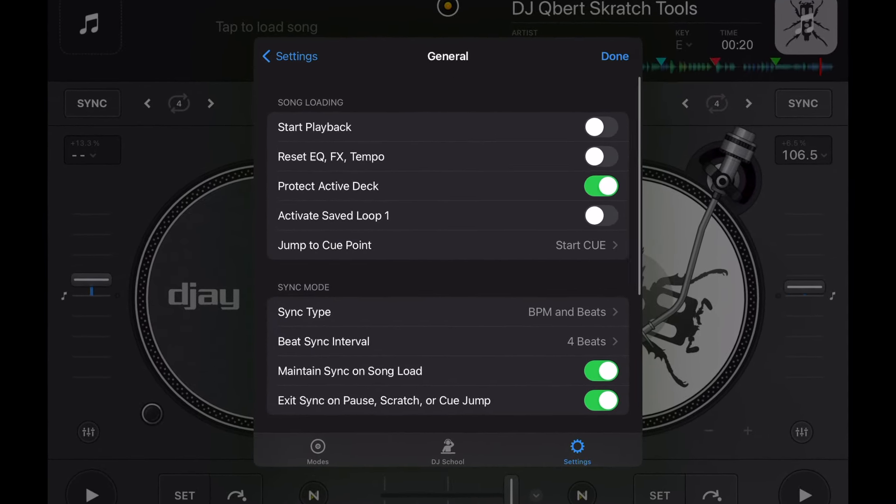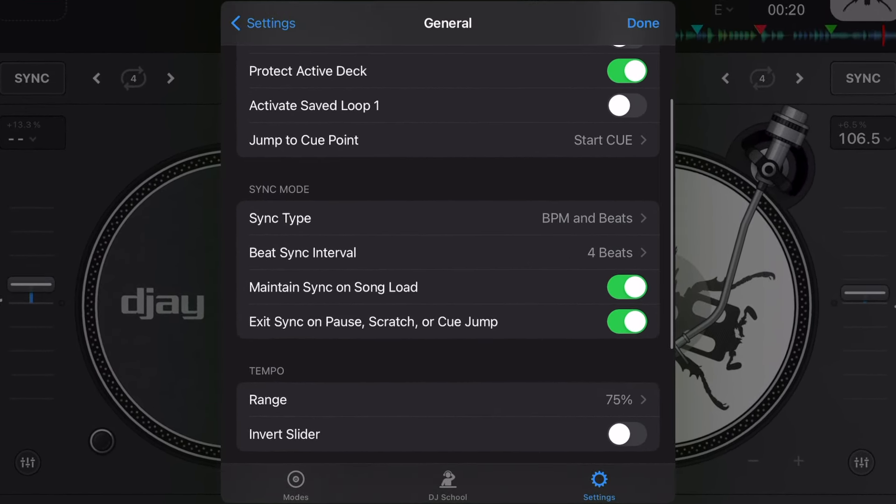Within my 10 years of using this app, I've found that keeping it somewhere in the middle works best — I recommend 25%. At 25% you can hit a precise BPM with decent accuracy and still have a wide enough range for big BPM jumps. DJing on just the iPad is already harder because of the smaller touchscreen, so don't make it harder — leave Tempo Range at 25%.